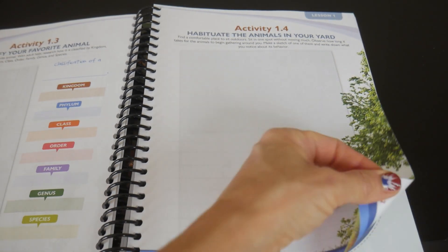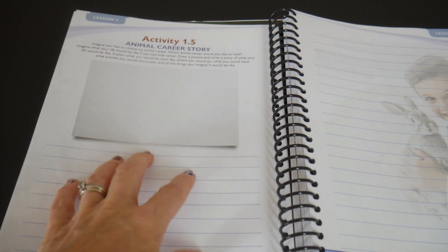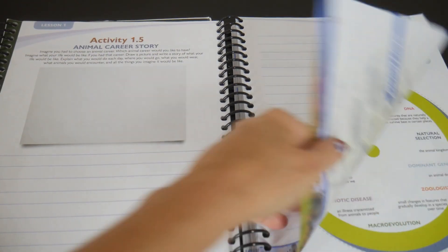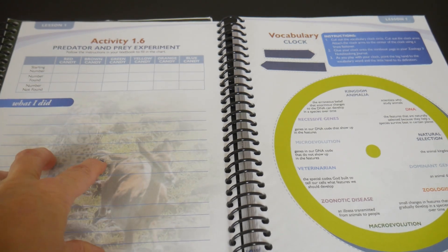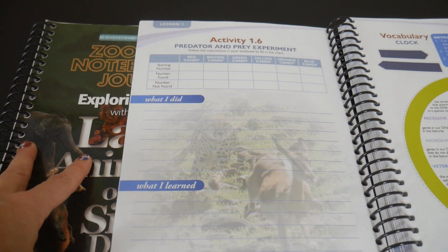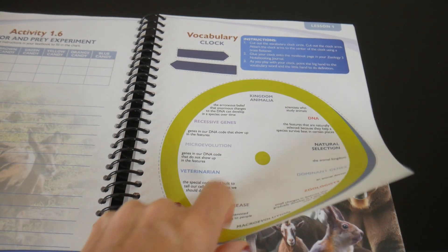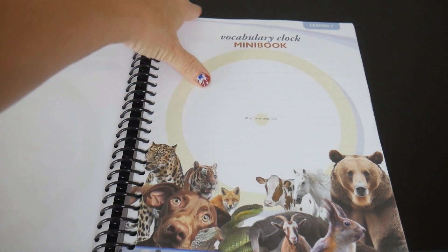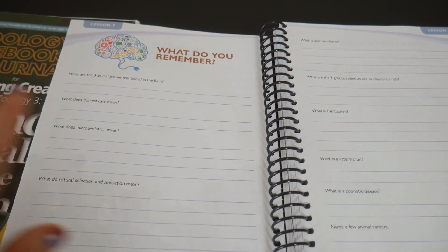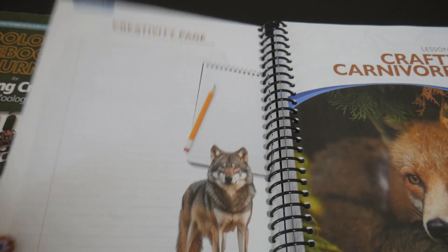It's all right here in the journal, and it's in color — something new with the updated version. Activity five is also something they had in the older book, just duplicated with the animal career story — a little different but the same concept. Activity six — same thing is true; this one matched the experiment that was in the original first edition. Then we have a vocabulary clock, which is new, and then the vocabulary clock mini book that you put together. And the 'what do you remember' questions actually give you lines to write the answers down. This is just updated from what they had in the original text.